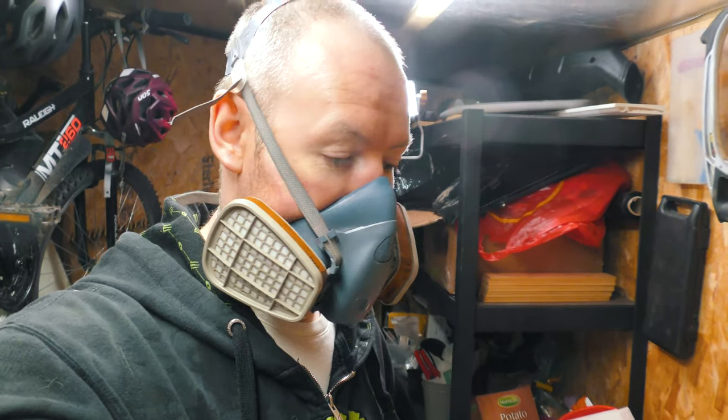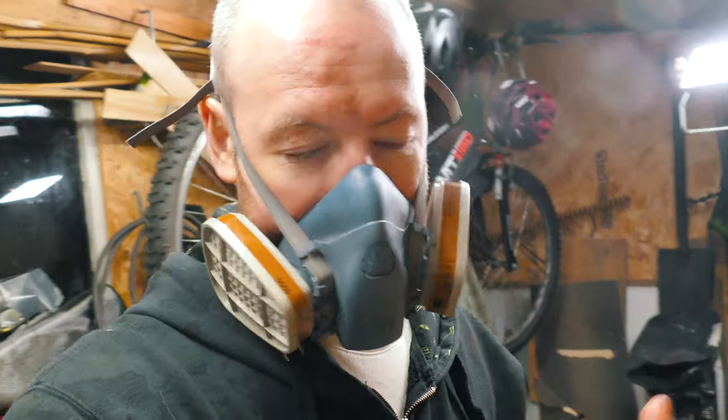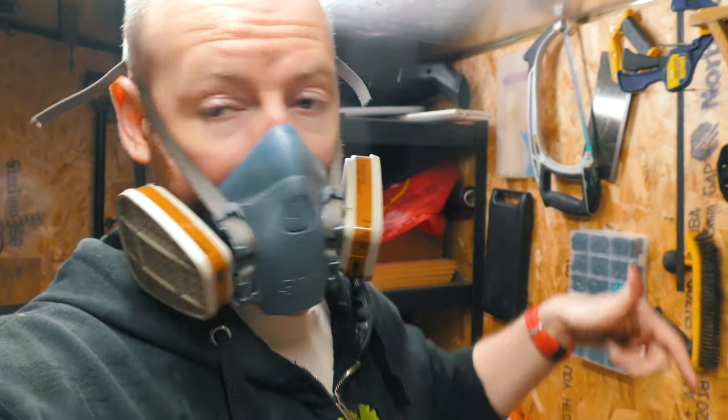Anyway, I'm going to call it quits there. Thank you for watching. Please, for the love of God, tell us your tips if you have some. Questions, comments, likes in the boxes below. Thank you very much for watching. Hope everyone's making good decisions. I'll see you shortly when I pull that out of the mould.